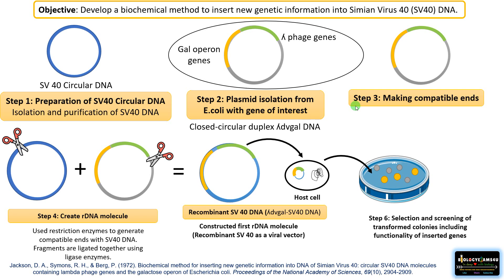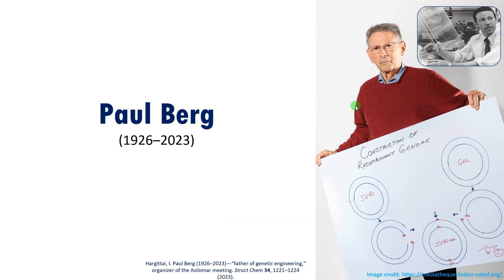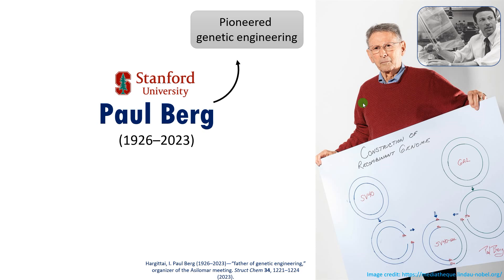So this was his experiment in a simplified manner. Now let us see the contributions of Paul Berg. Paul Berg is often regarded as the father of recombinant DNA technology. As explained, he constructed the first recombinant DNA molecule and pioneered genetic engineering research. Making the first recombinant DNA molecule laid the foundation for recombinant DNA technology.